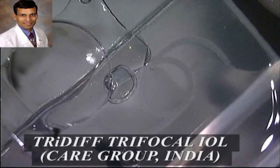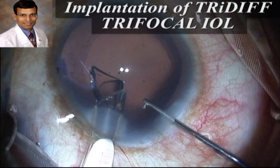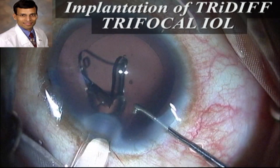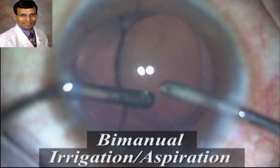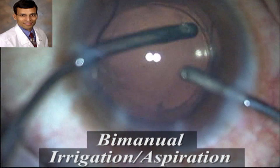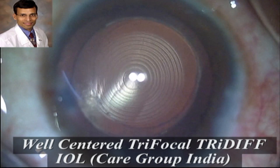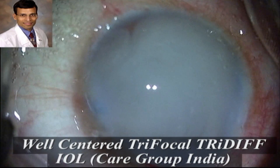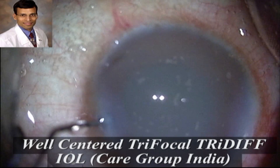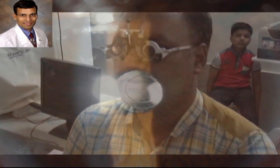This is the Tri-Diff trifocal IOL marketed by Care Group India, being implanted into the capsular bag to provide good distance, near, and intermediate vision. Bimanual irrigation-aspiration is done after IOL insertion to remove all viscoelastic. Intracameral triamcinolone is injected into the anterior chamber to minimize post-operative inflammation — this is an optional step. The patient achieved very good post-operative vision reading 6/6 or 20/20 unaided for both distance and near.